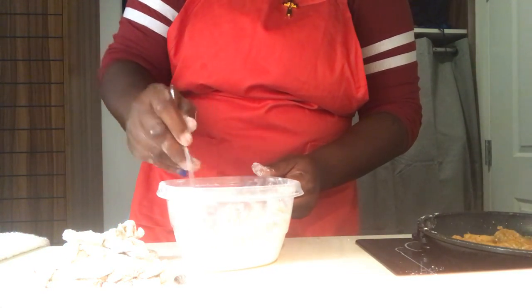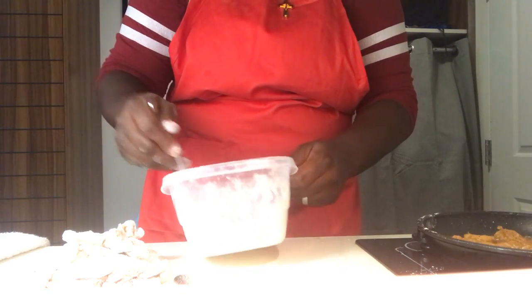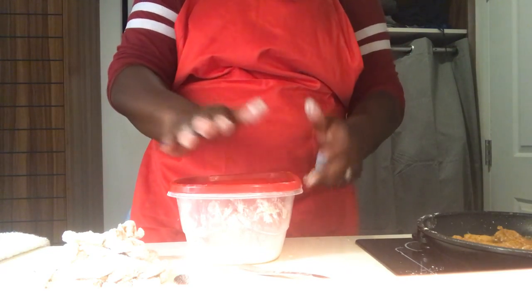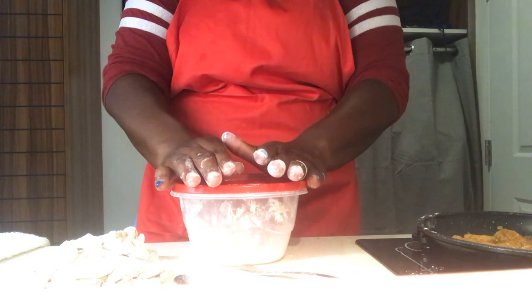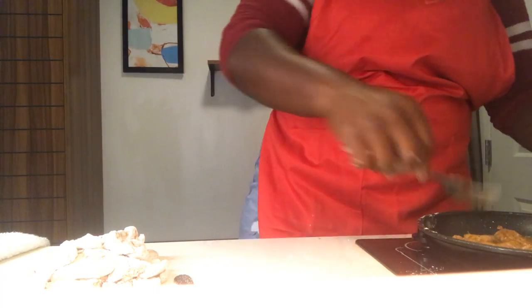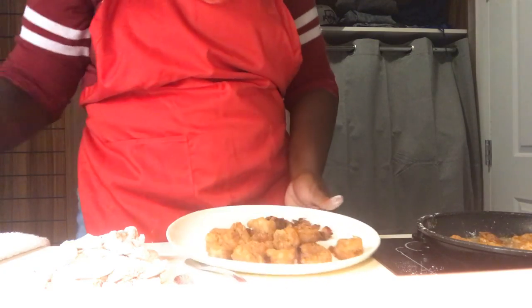I'm going to use my helpmate — the fork — to keep my hands as clean as possible right now because I see my shrimp getting ready to come out. I can only now use this dredge for chicken or more beef, not for seafood again, due to the laws of cooking and proper storage. The shrimp is done — it's so done and so gorgeous. We're going to put it away in that keepsafe.